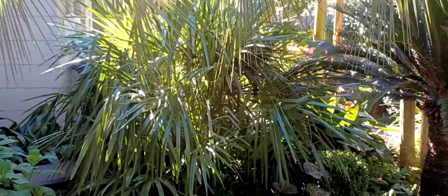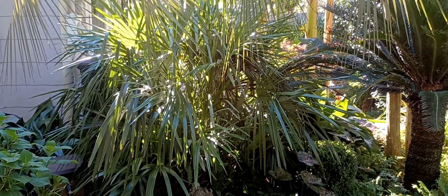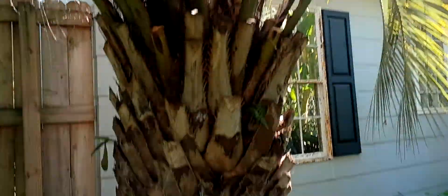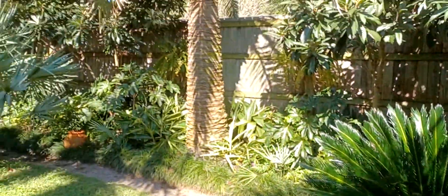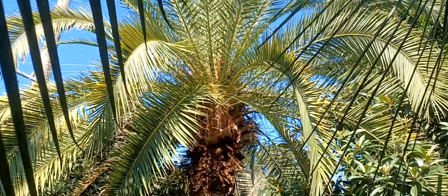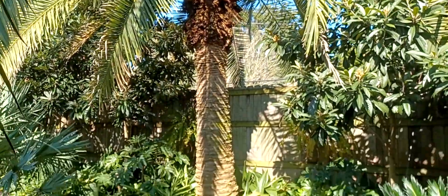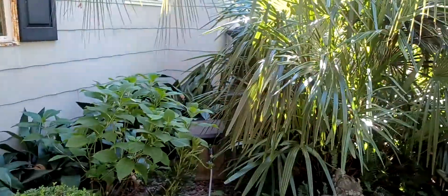This is my oldest needle palm. This one is probably about 20 years old. I got it the same time that I got this jelly palm and the Canary Island date palm. This section of the garden was what I created to house my palms — it was once my palm garden, and then I decided to spread the palms around the property.